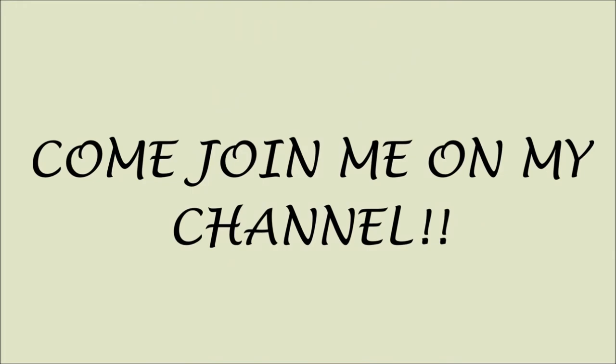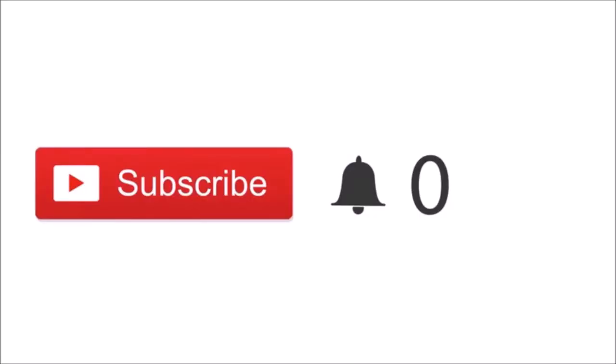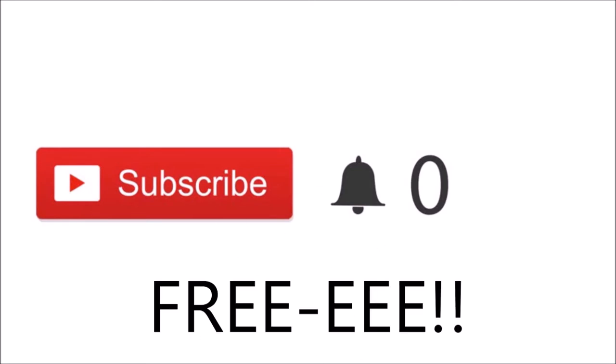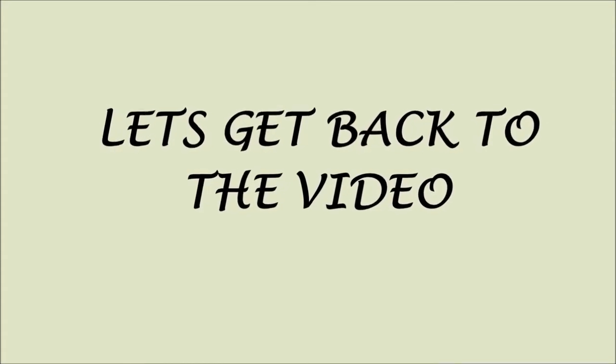Quick note: if you just clicked on my video and you're new, please click the red subscribe button. If you click subscribe, you'll be part of my channel and you'll be notified when I post new videos — and most importantly, it's free. Thank you so much for subscribing. Love ya! Let's get back to the video.